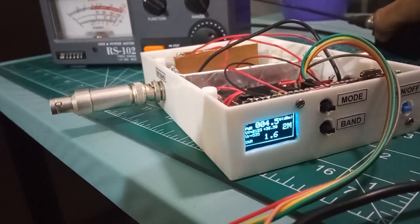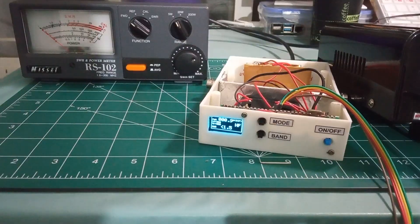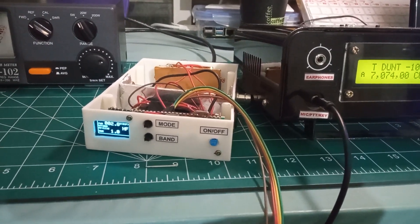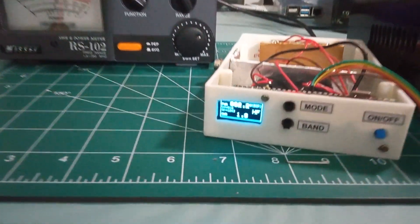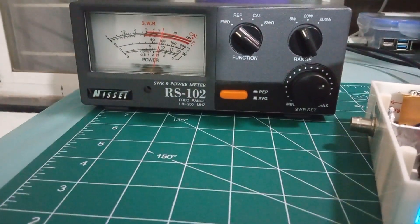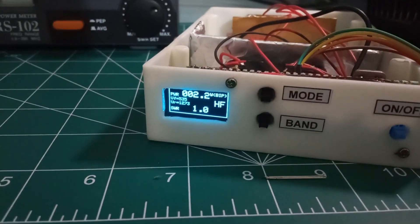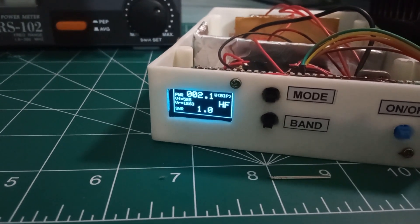Let's have a quick demo of HF power measurement. I am using the same RS-102 power meter as reference. This time I am using a Micro SDX HF transceiver with the frequency set to 7 MHz. The maximum output of this radio is around 2.4 watts with a 12V battery input. I am getting a 2.4 to 2.5 watts output reading on both power meters, so we can confirm the meter is working as expected.